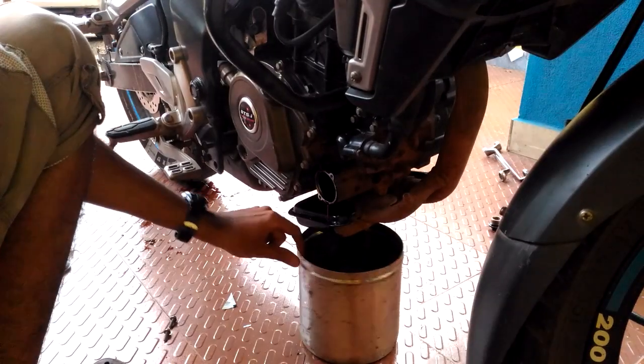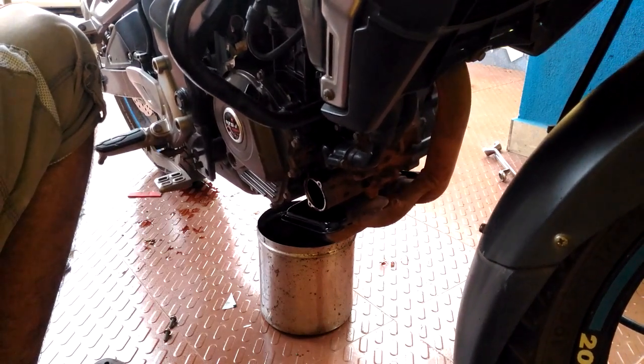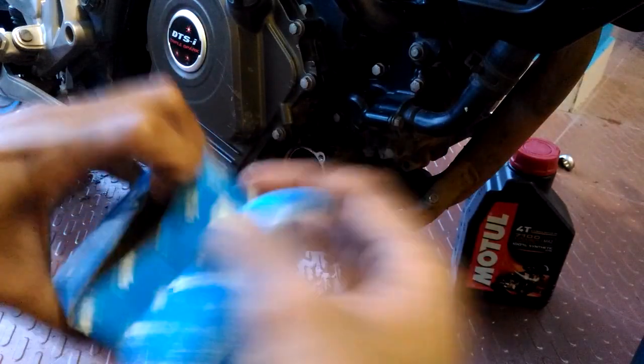You can see some amount of oil is coming from this side. It's very important to remove each drop of sludgy oil, so you have to tilt it to the other side as well. Replace with the new oil filter — it is very important to use genuine parts.